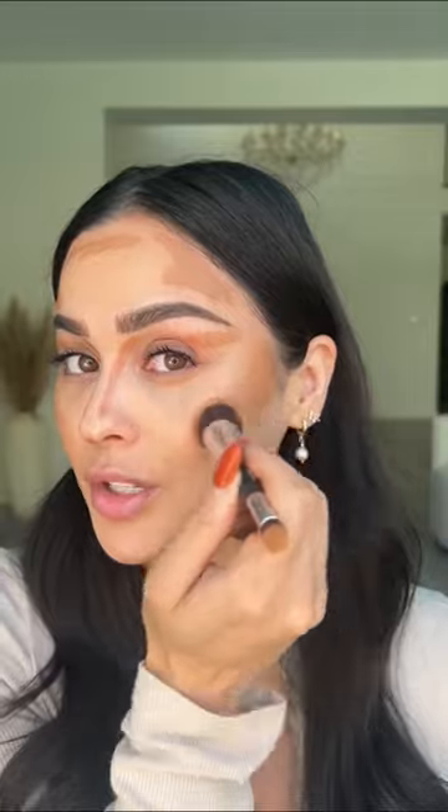Spray a hydrating mist, let it sit for a second, then blend away. Don't forget to always blend upwards. You can get away with being a little bit more messy with it because the foundation is just going to even it out anyways. Either way, I'm going to take my time and blend it out.